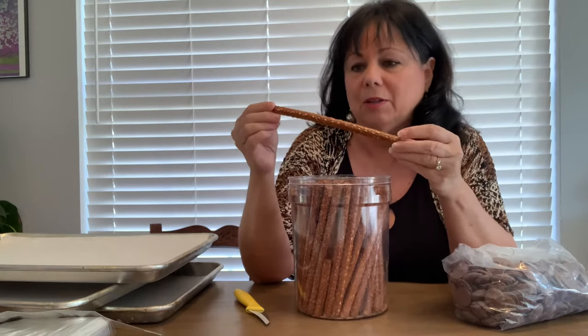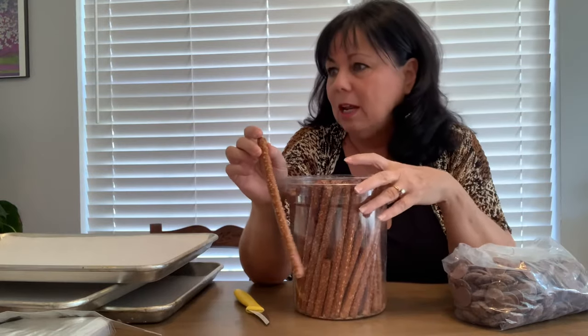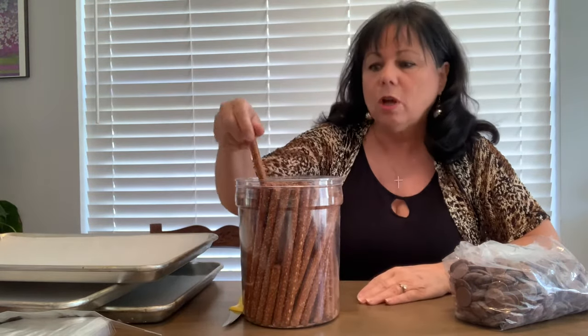I wanted to talk about a couple do's and don'ts of making chocolate. The rods are thinner than they used to be years ago — isn't everything a little dumbed down? The containers I always bought are smaller and more expensive. But I don't know anybody who doesn't like a good chocolate covered pretzel. It has to be chocolate — I don't like the candy melts.